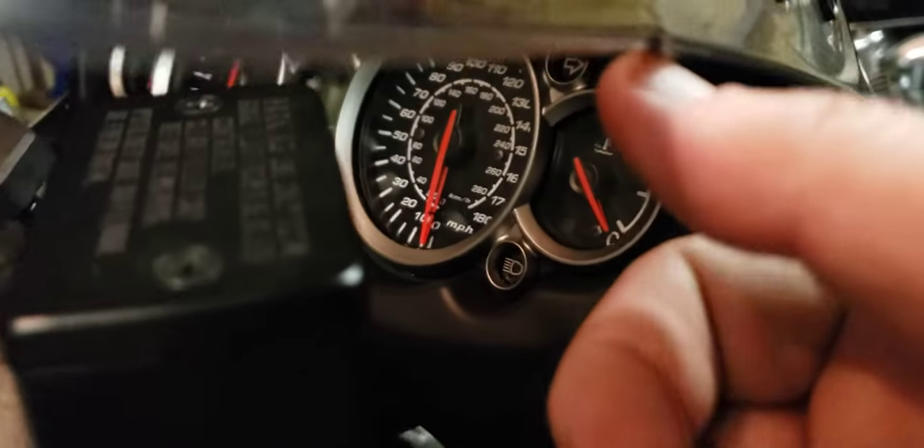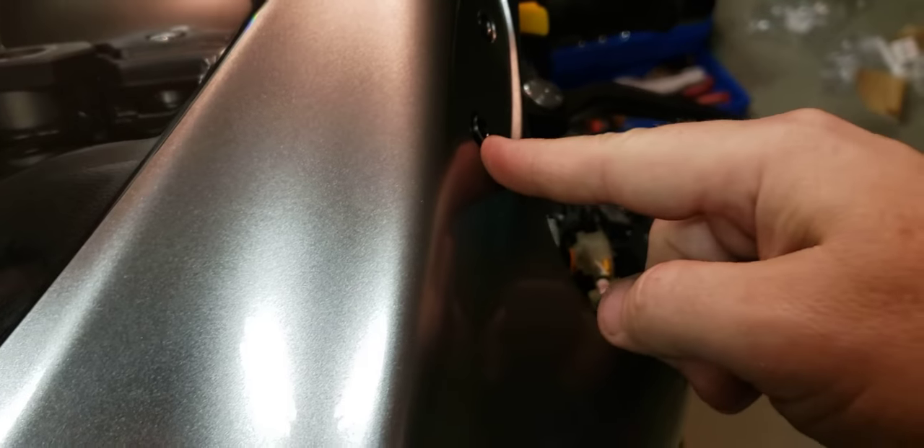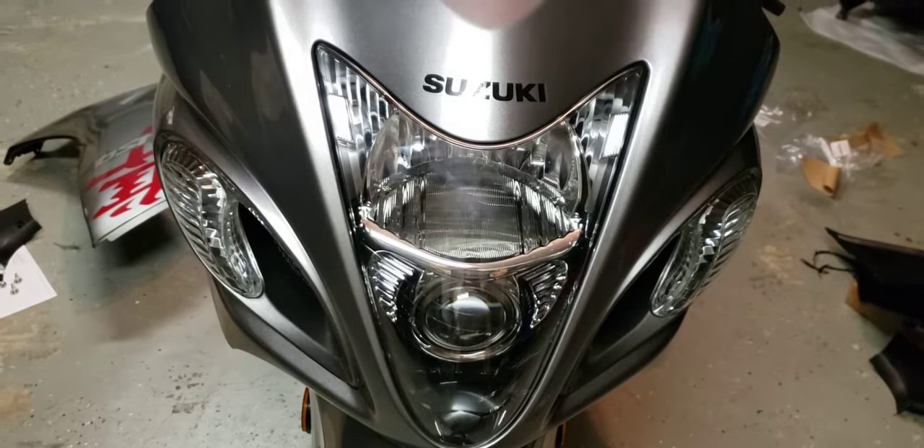Pull the little plastic back on the inside, pop that little rubber out on both sides, pull your plastic around where your rearview mirror goes, and just pull forward. That's all it is.